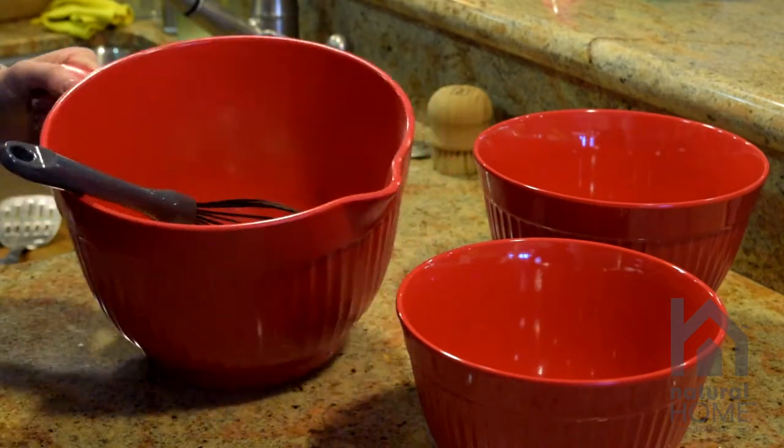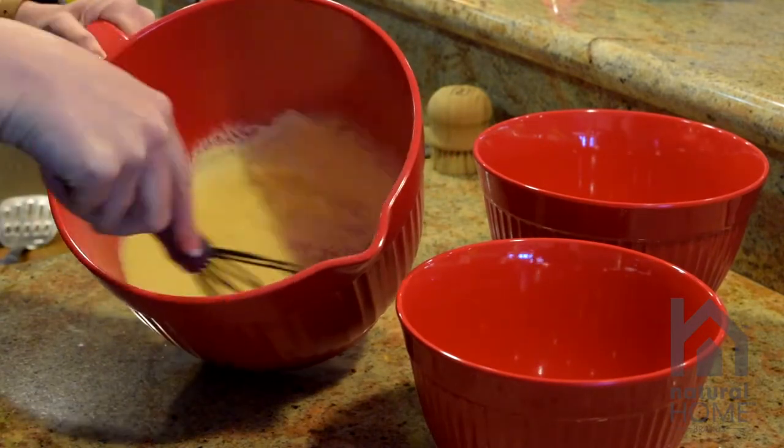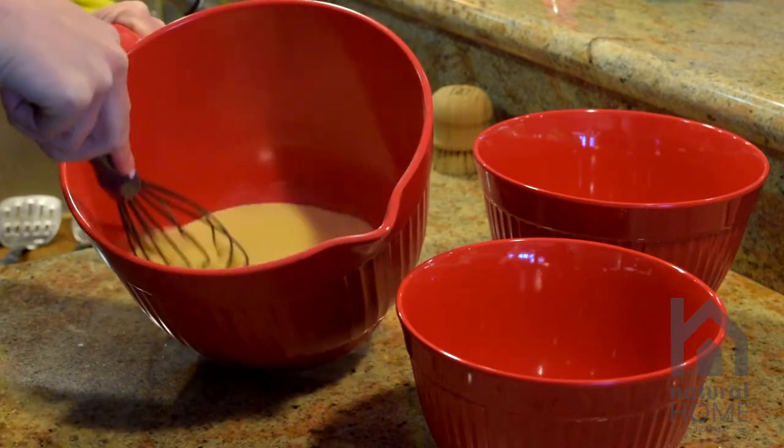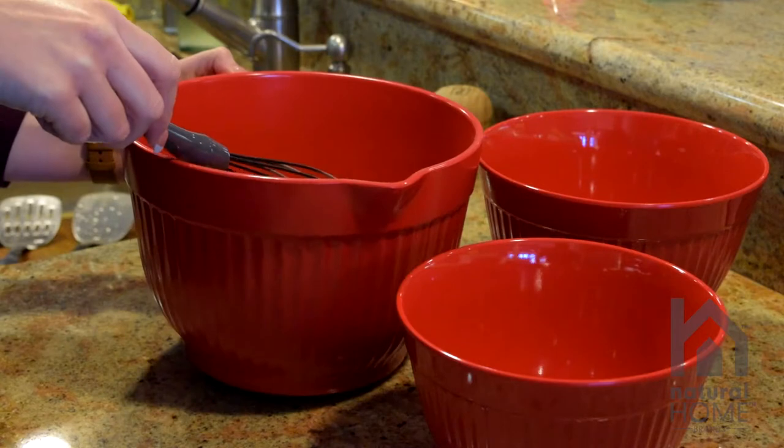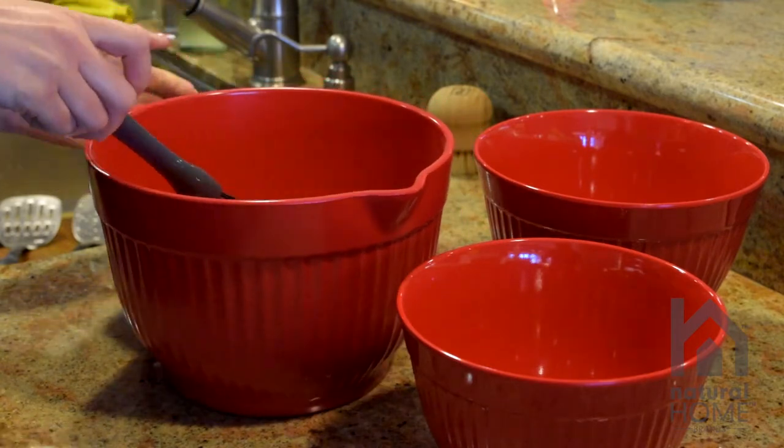With the handle it makes it easy to get a good grip and to whisk your baking ingredients really easily, and when you're ready you can pour your pancake batter — whatever you have going — into wherever you need to go for your baking dish.